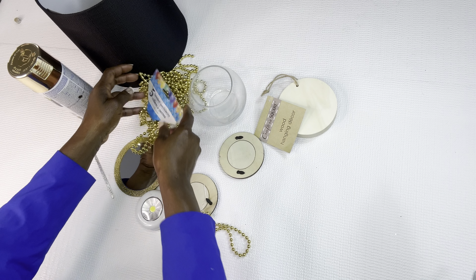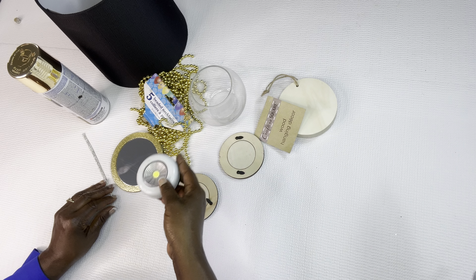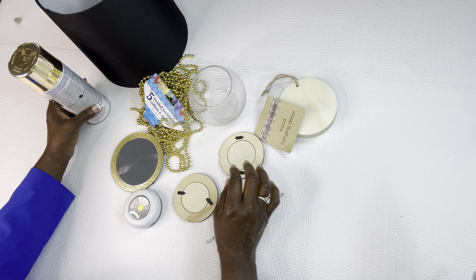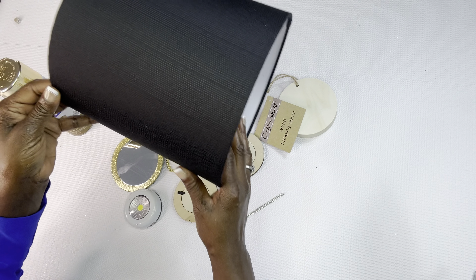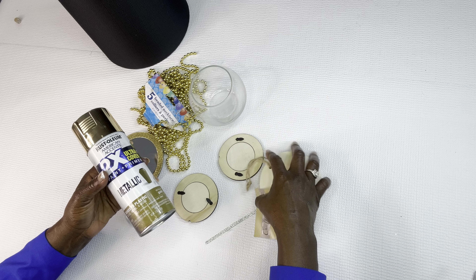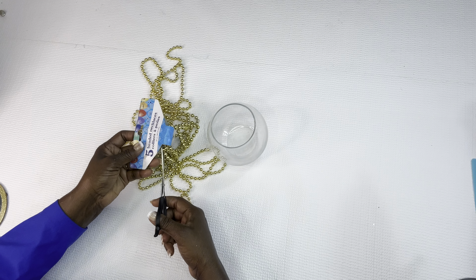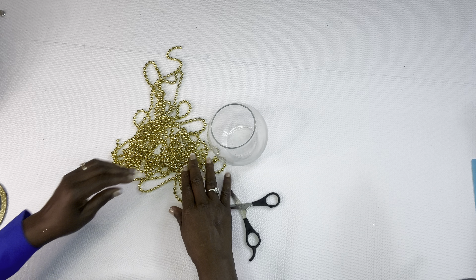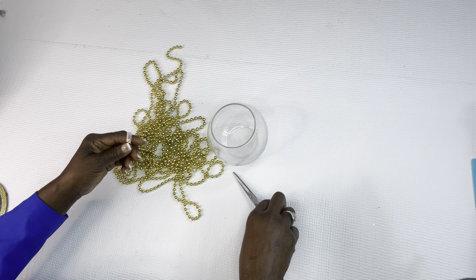We're going to use this wooden brown piece and these round pieces that I got from Dollar Tree years ago, the fish bowl, and we're going to use these beads. Also we're going to use this mirror brown piece that I got from Dollar Tree as well. We're going to use this LED light I got from Dollar Tree, some bling wrap that I got from Amazon, our Rust-Oleum metallic paint, and our little lamp shade that I bought from At Home.